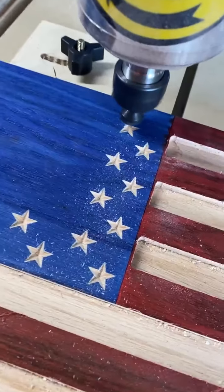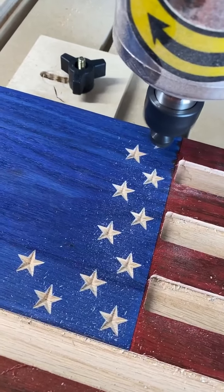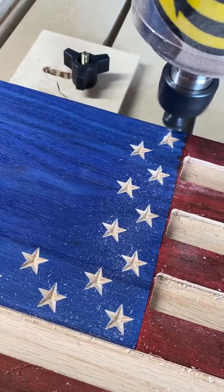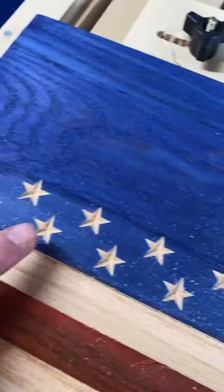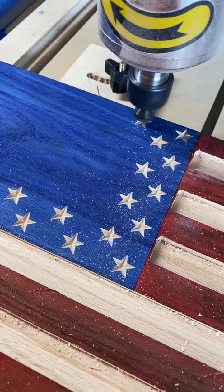What we'll do is turn up the RPM speed, and as we turn up the RPM speed we'll move up the feed rate and see how hard we can push it and still get a good cut. Obviously a good cut is the primary thing — you can always give up a little time here and there.